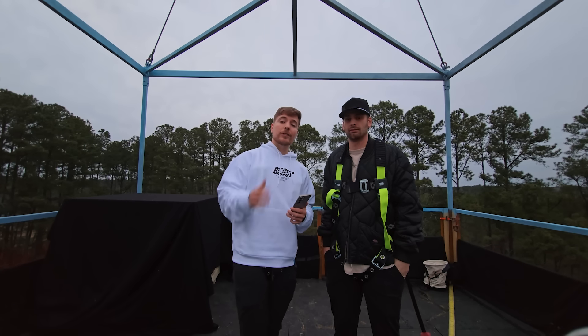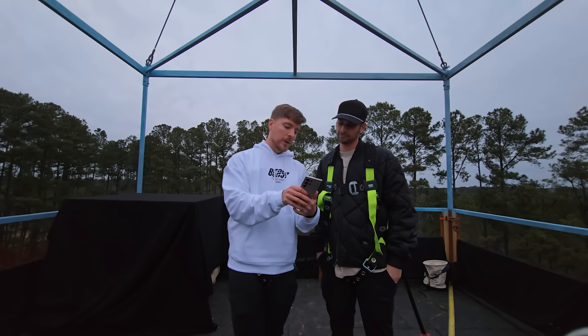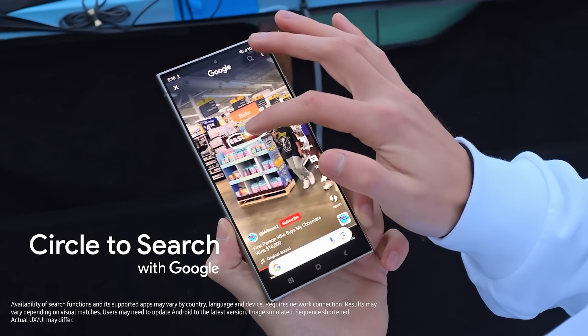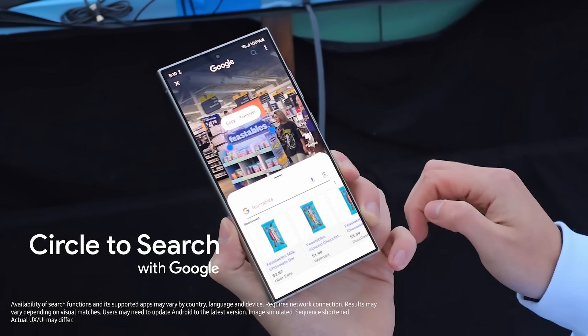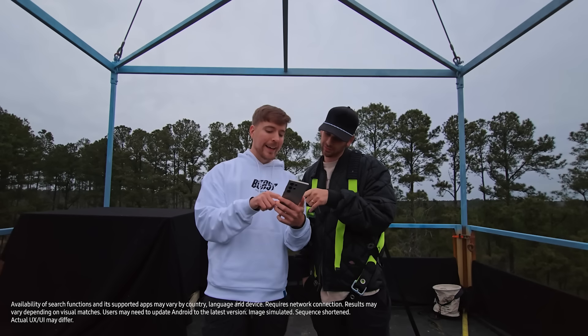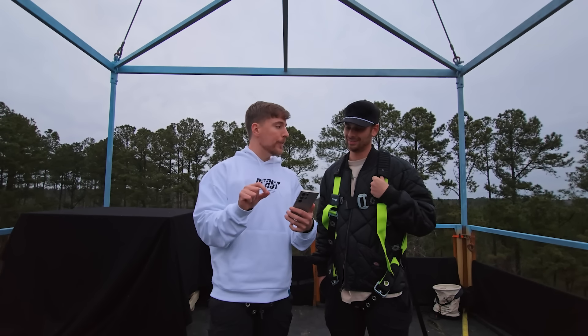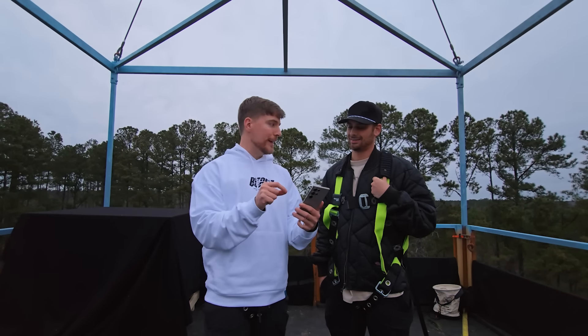The next feature I want to show you is Circle to Search with Google. So this is one of my YouTube Shorts. We're going to circle Feastables and it pulls it up on Google without you having to leave the app. Isn't that crazy? Basically, you can circle anything on your phone and it will automatically search it.